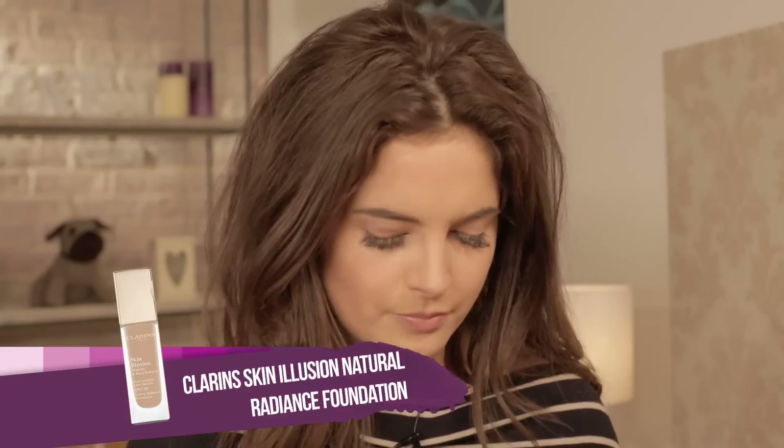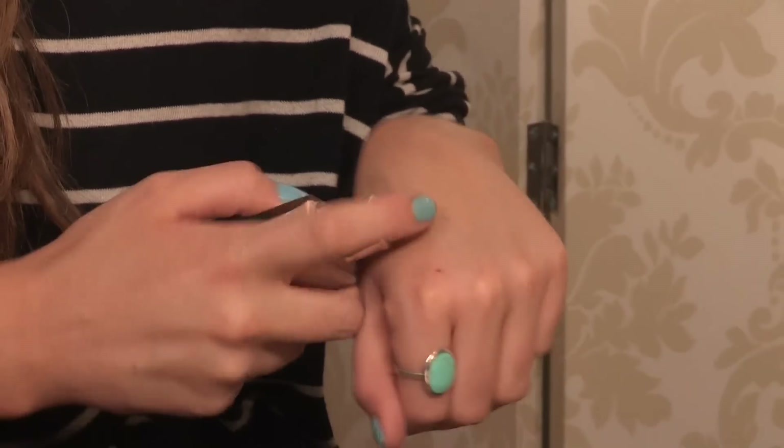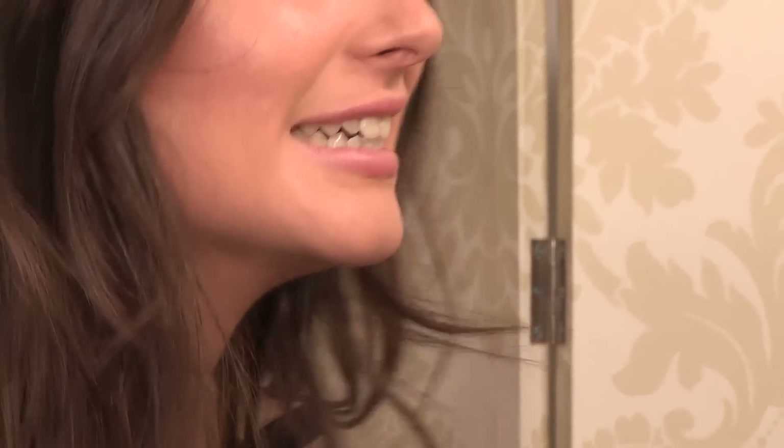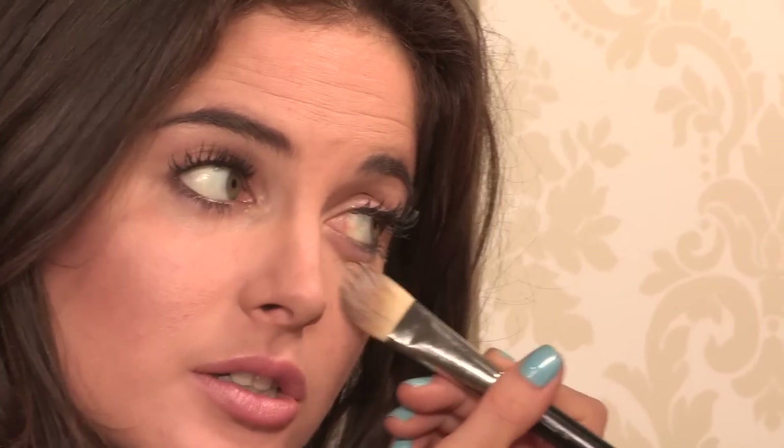I've got the Clarins Foundation, it's called the Skin Illusion. I'm going to pop it on my hand using the foundation brush and apply this all over my face to illuminate my skin and add a little bit of coverage. This look is all about glowing skin, so I don't want anything to look too heavy.